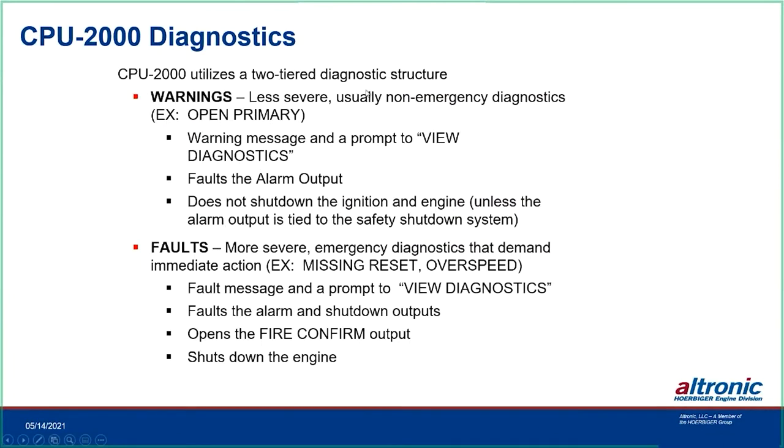CPU-2000 has a two-tier diagnostic structure: warnings and faults. Pressing the View Diagnostics button after a warning gives the alarm output without shutting down the ignition — unless that output is tied to a safety shutdown system. For faults requiring immediate action — missing reset, overspeed — the system initiates an internal shutdown, opens the fire confirm, and triggers alarm and shutdown outputs. View Diagnostics shows the fault detail.